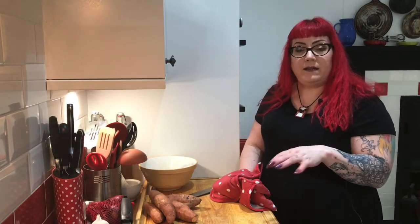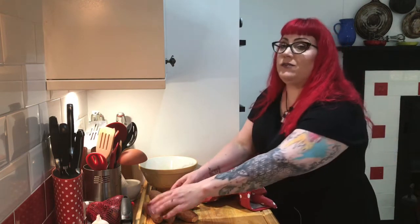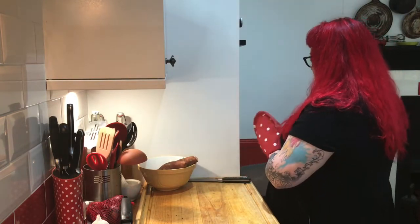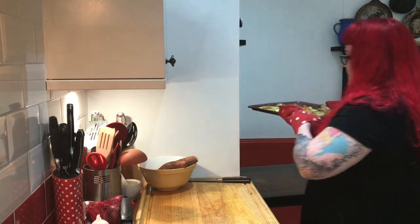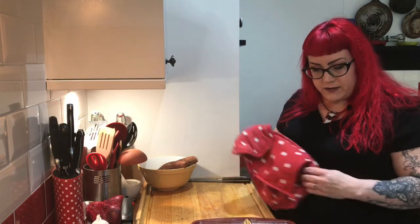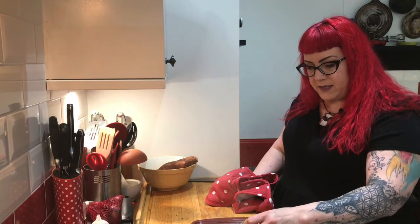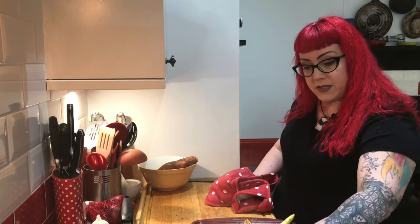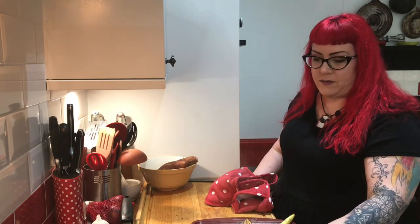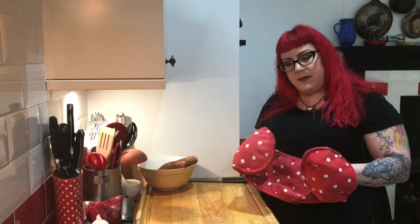The veg is ready — it's been in the oven for just under 20 minutes at 180 degrees. First ones out are my courgettes and aubergines. I don't like a lot of colour on my veg, so there's still a bit of bite with these courgettes — they're not too floppy. My sweet potatoes are cooked all the way through, and my aubergines still have a bit of bite. They do tend to go a little soggy; it's just the nature of aubergines, but they're cooked all the way through.